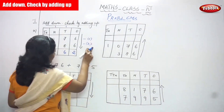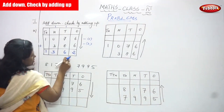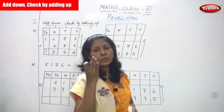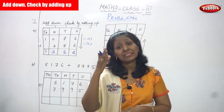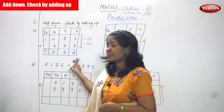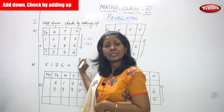So the answer is one thousand three hundred and sixty two — 1362. This is called 'add down,' the downward method. It is a very normal and simple addition where you add the first number and the second number. This is the downward addition.